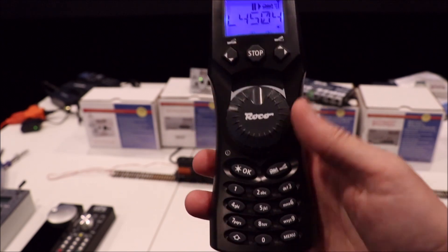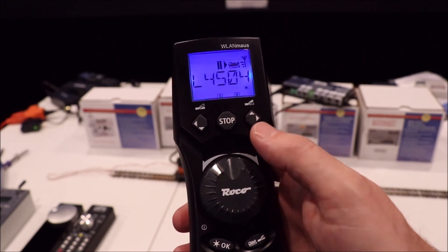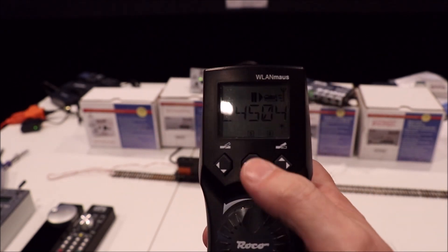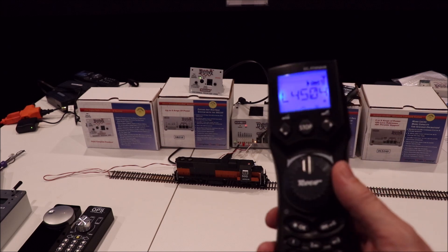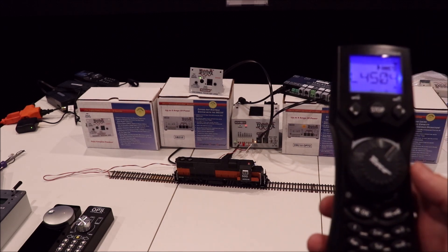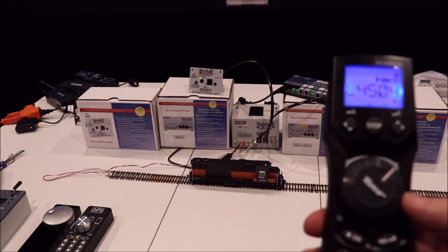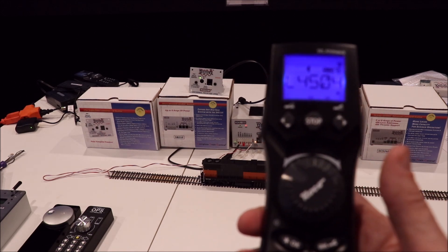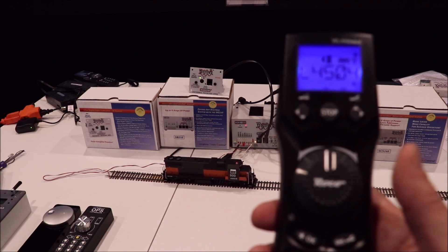The throttle has full programming features so you can program your locomotives just like you're used to with any other advanced throttle. Right now you can see it's flashing 'stop,' indicating the track power is off. We'll click it and you can see the command station has turned on and the locomotive is turned on. As I advance the throttle wheel to the right, the locomotive will start moving to the right — it does have a lot of momentum in it. There's the horn button. Then we'll go back to the center off and it clicks right into place so you don't even have to look at the throttle. This works really nicely for yard switching or industry switching — you just move the wheel to right where you like it.